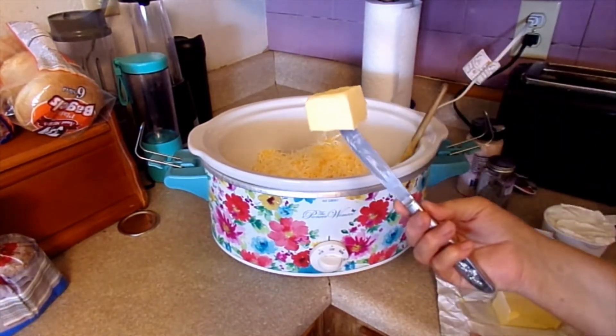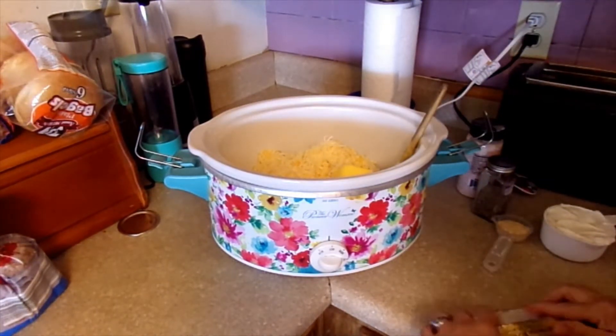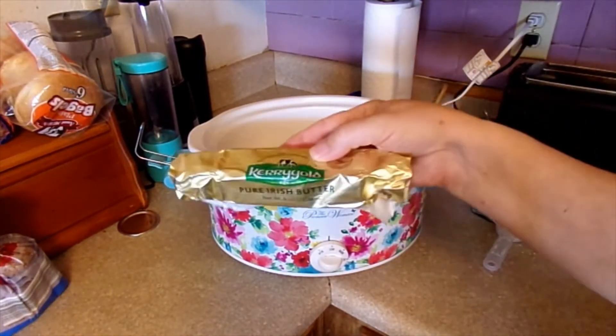We need one quarter stick of butter, and you know I'm using Kerrygold.